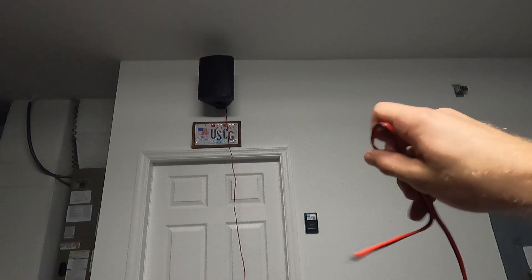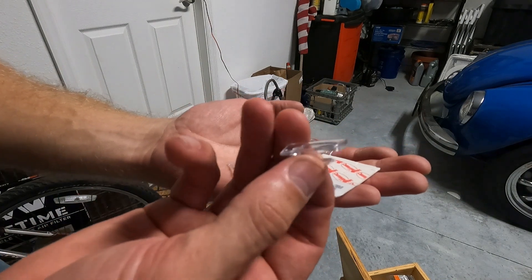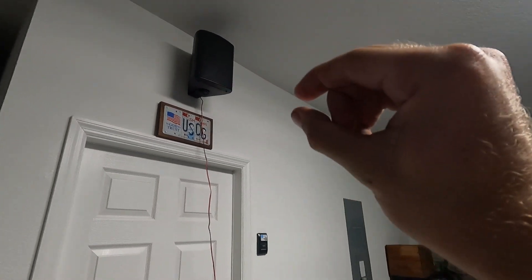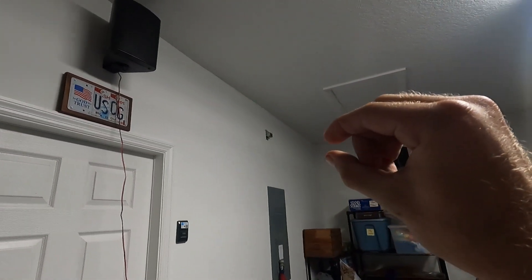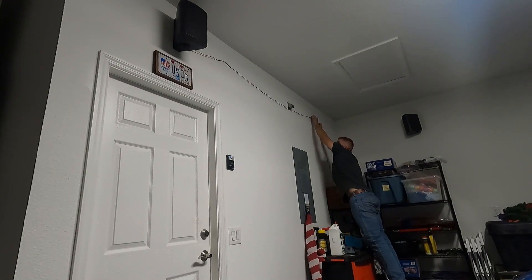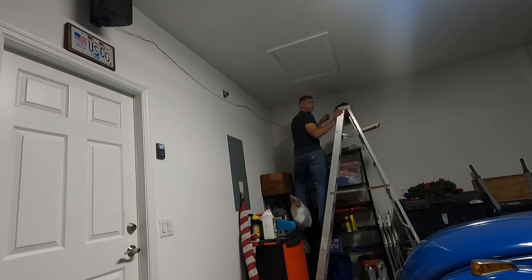Your next step is to take the speaker cable and run it along the wall into the corner to your other speaker. I'm going to be using these small translucent hooks from Command Hooks — you just stick them to the wall. There are other ways to do it, including strips that you can put along the edge of your wall and into the corner that will completely hide the wires. While you're up there, go ahead and screw in the other ends of your speaker wire into your active speaker.